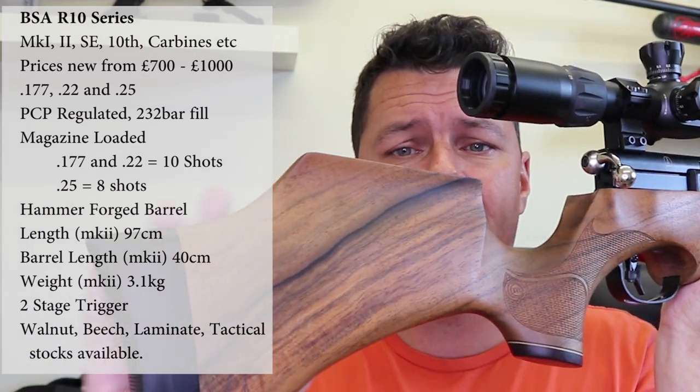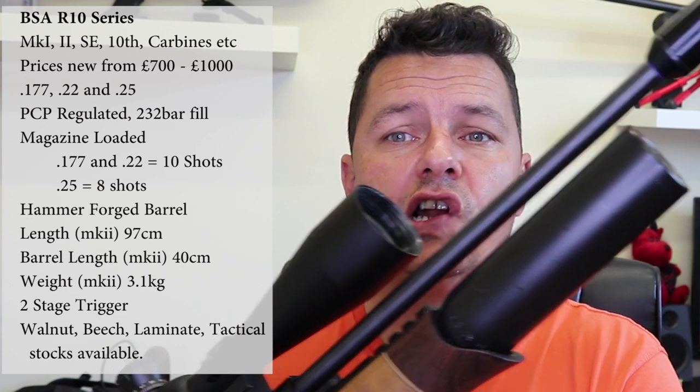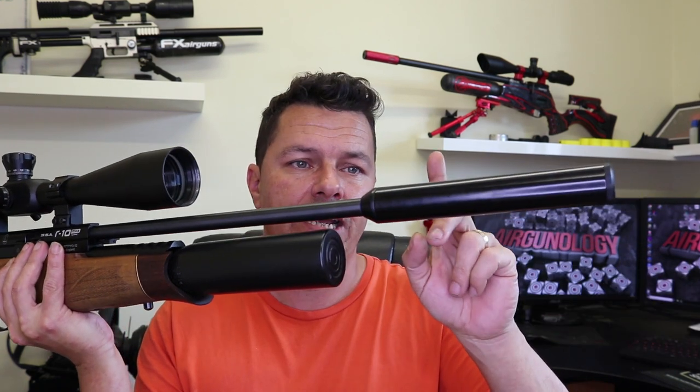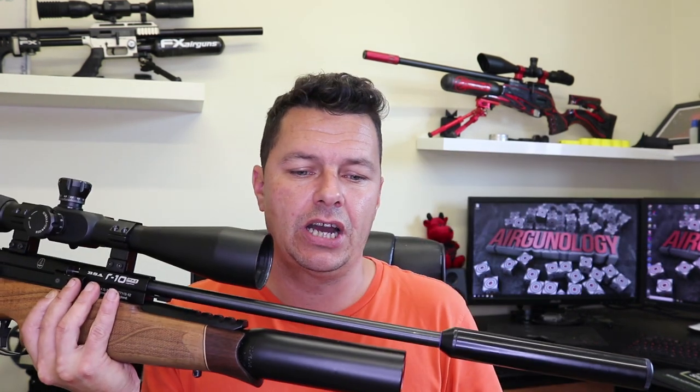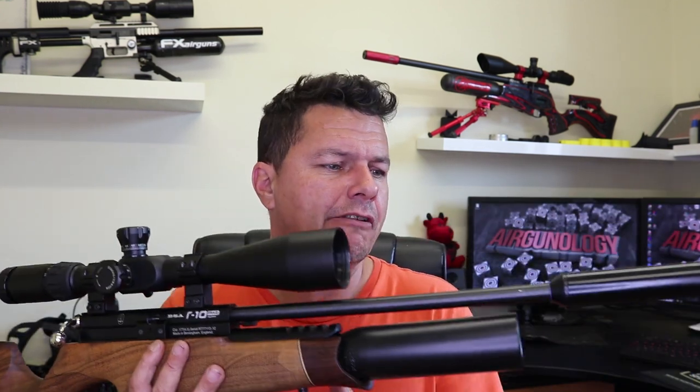This R10 Mark 2 is in a beautiful walnut stock — I actually really do like this. The Mark 2 is 97cm in total length without the aftermarket silencer. The barrel is a cold-forged hammer barrel — I think BSA make their own — just a shade under 40cm, and the weight unscoped is around 3.1kg, varying depending on stock and additions. It is a PCP rifle, using a standard steel cylinder air bottle.